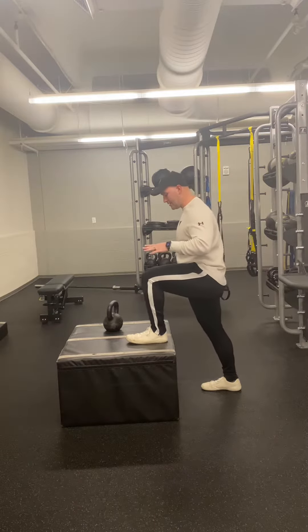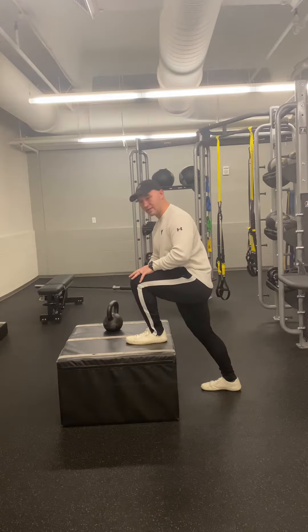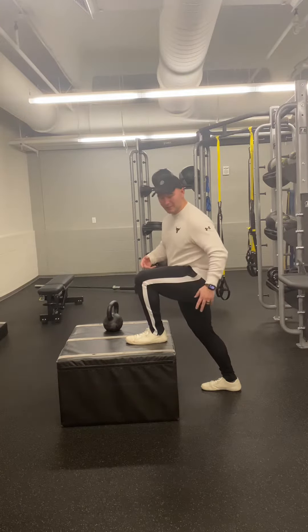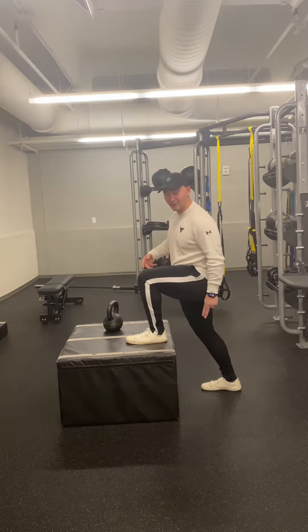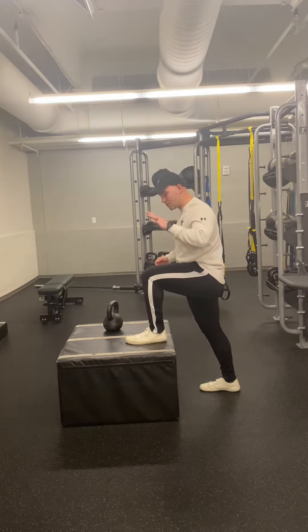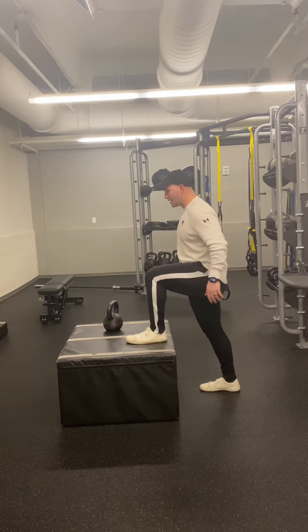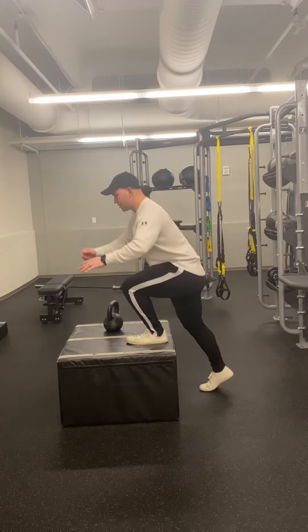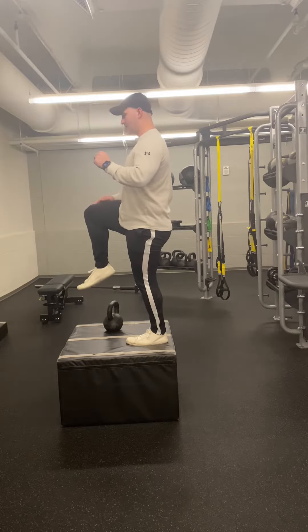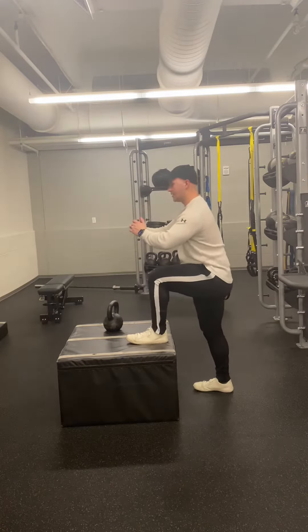Starting off, we're going to lean into this leg here and push off through the heel without trying to build momentum with your other leg. So your other foot should not try to push off. You want most of the work done in this front top leg right here. So as we lean into this leg, push, drive that knee up to the top right here, balance, and then control, come back down.